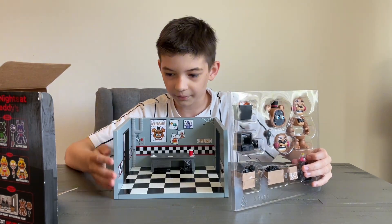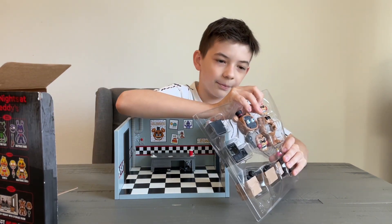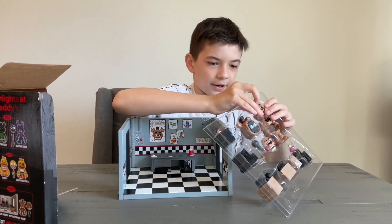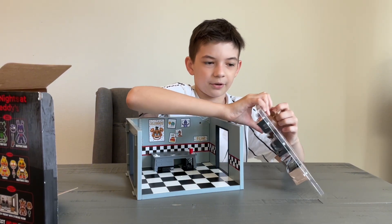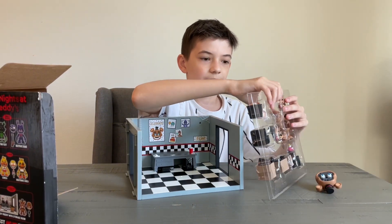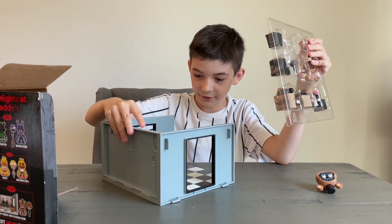We got a desk with a cup, and we're going to get Freddy out of here. I hate doing these, so we need to check this out. Yeah, this looks pretty good.